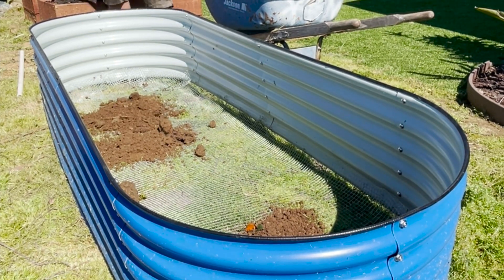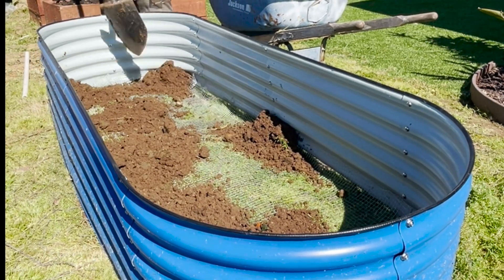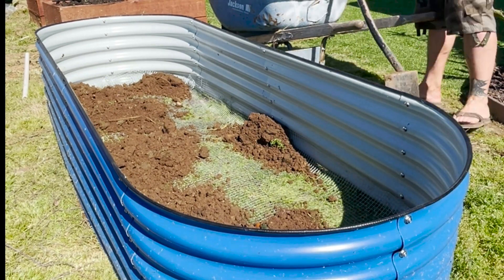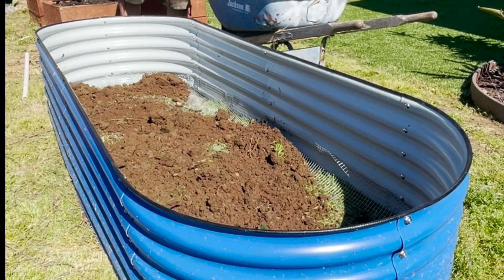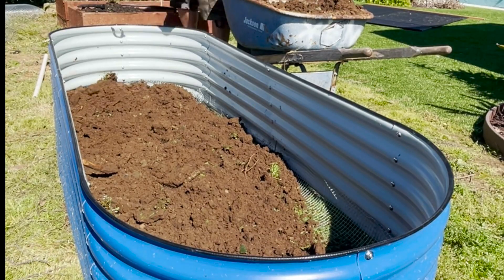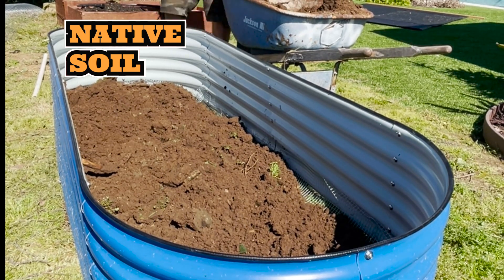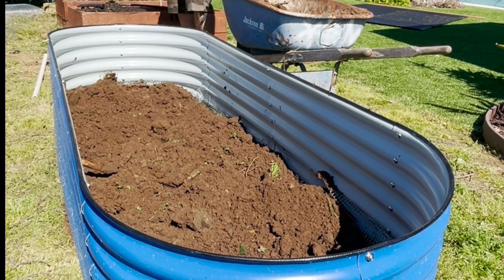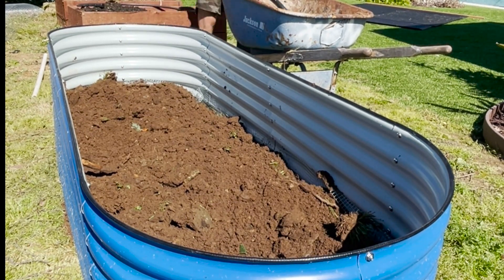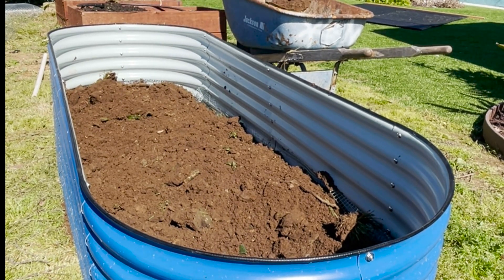This is a hugelkultur that we're building. There are a lot of different ways and materials you can use to create a hugelkultur — this is just one method and it's worked really well. At the end of the video, you'll see the poblano peppers — aka the ancho chiles — that were cultivated in this raised bed hugelkultur. Nothing other than what we amended this bed with was used to grow these peppers — no additional fertilizers. The only other additive we used was JADAM microbial solution.